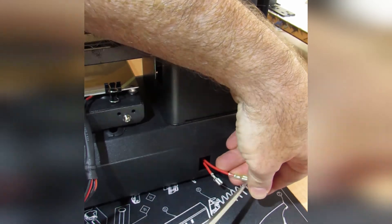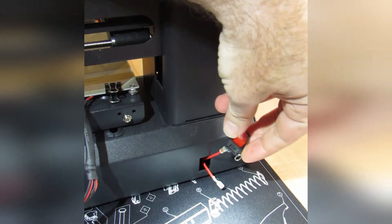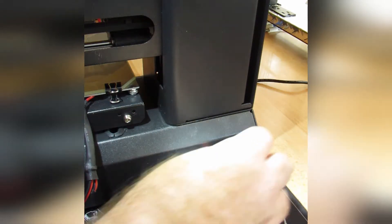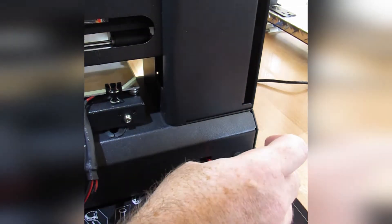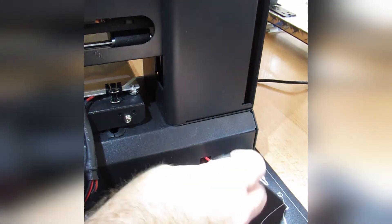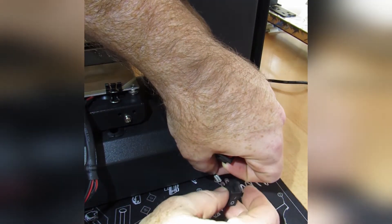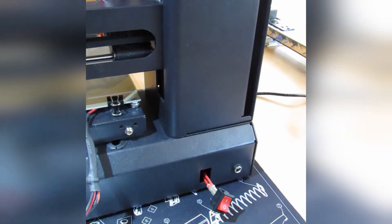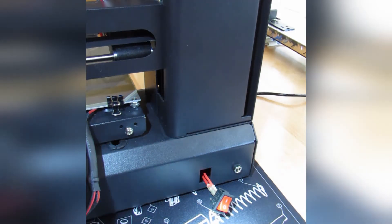While taking off the second wire, it occurred to me that both wires are red, so I'm running the risk of getting them confused. Instead of taking both off at the same time, I decided to take the new switch and hook it to the wire I just disconnected, making sure to connect it to the corresponding prong from the busted switch. Doing it this way pretty much guarantees I can't screw this part up.